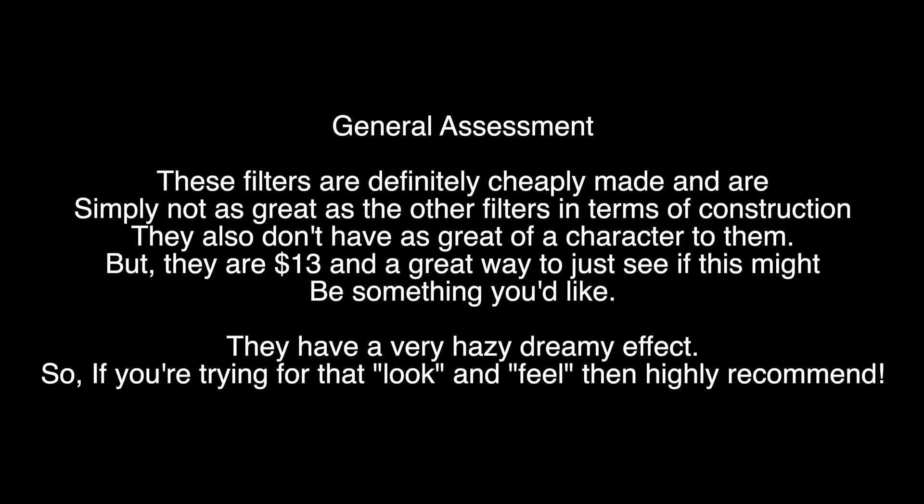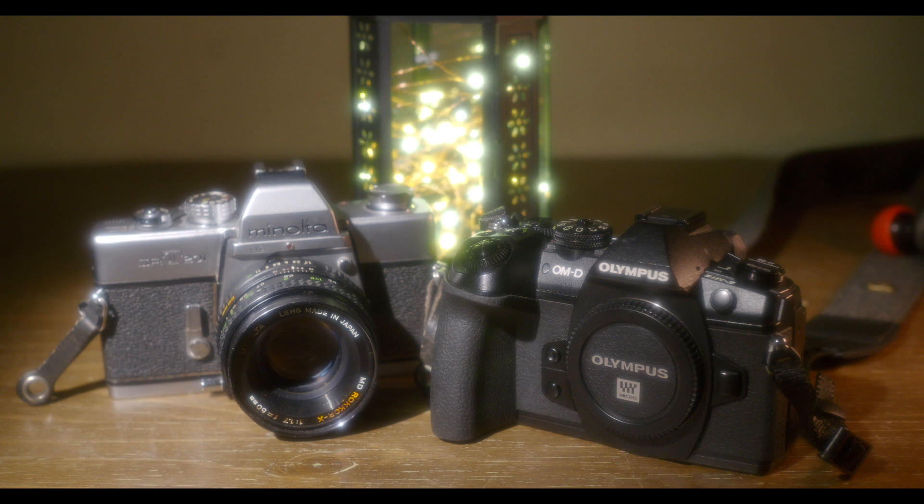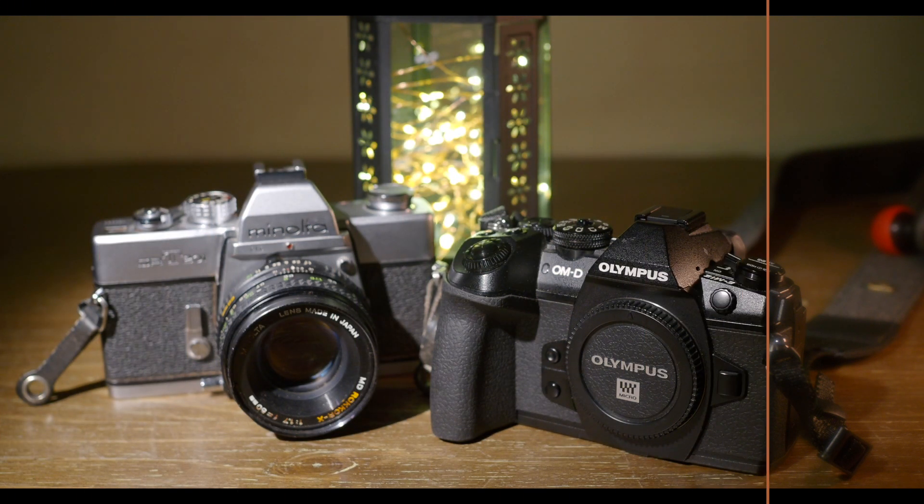My general assessment is these filters are cheaply made and are simply not as great as the other filters in terms of construction. They also don't have as great of a character to them, and I wonder if the cheap construction will affect quality control.